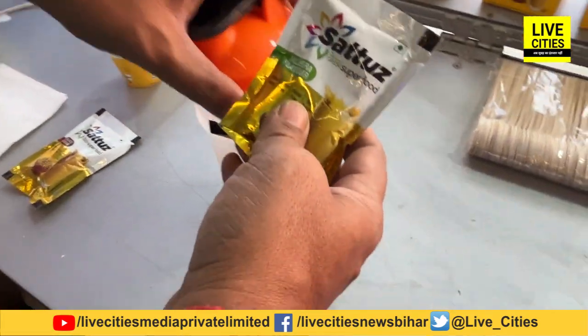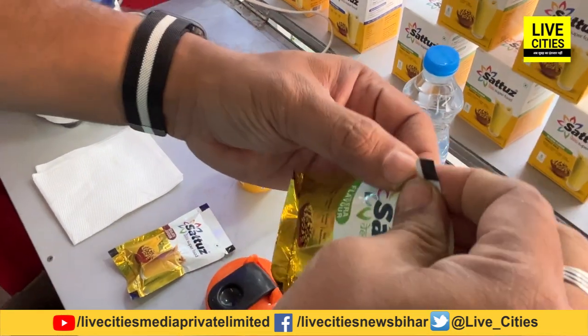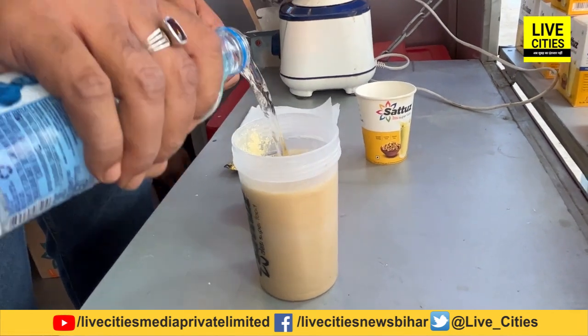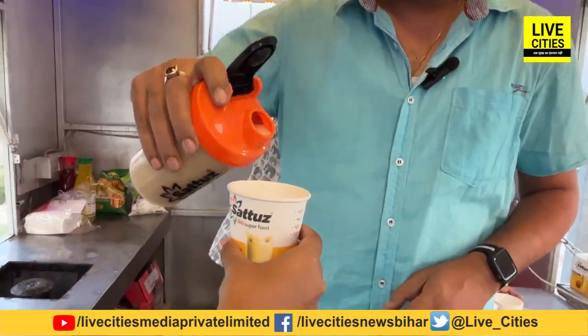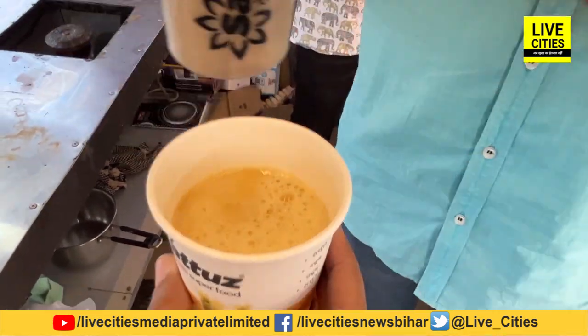This is our Jaldiya Shashay — we can make it instantly. You can also use this in your home. Everything is mixed. So this is Rs. 20? Yes, Rs. 20. If you don't know how much water you drink, you can use this authentic Jaldiya Shashay.